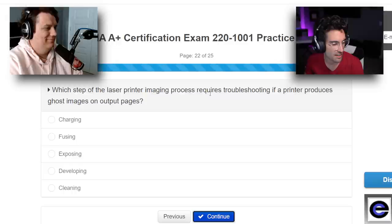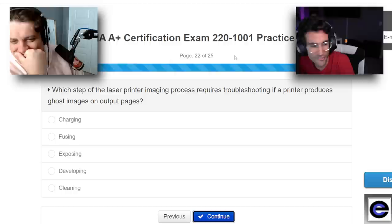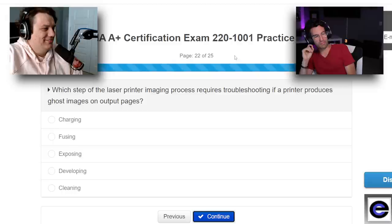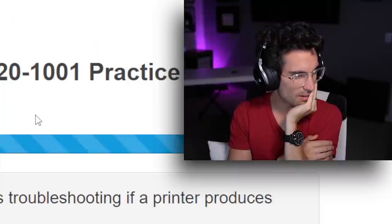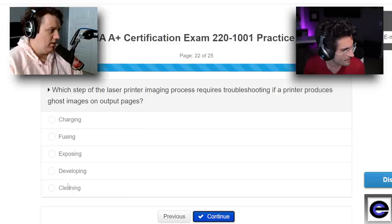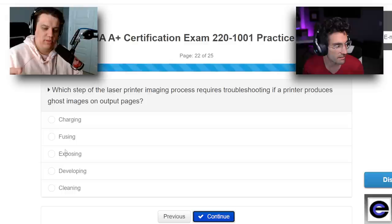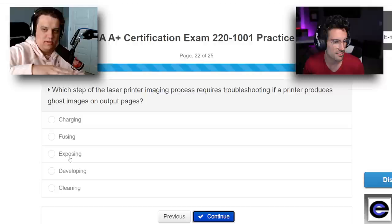Which step of the laser printer imaging process requires troubleshooting if a printer produces ghost images on output pages? I think cleaning, maybe, or the exposing process. The printer charges the drum electrically, and the ink sticks where the charges are — it's magnetic. I think it might be charging. I'm going with charging.